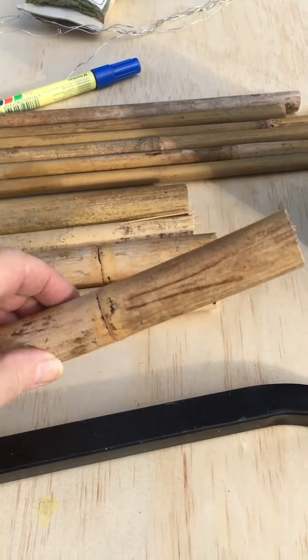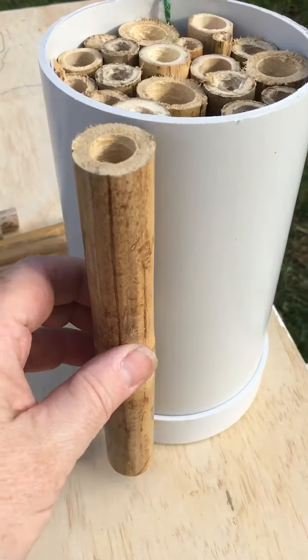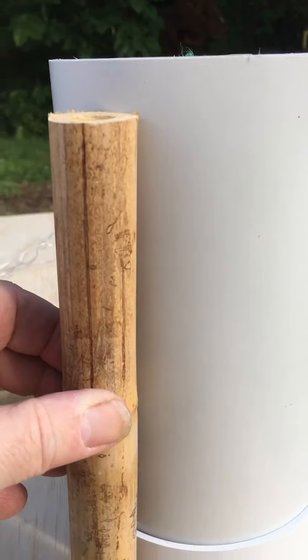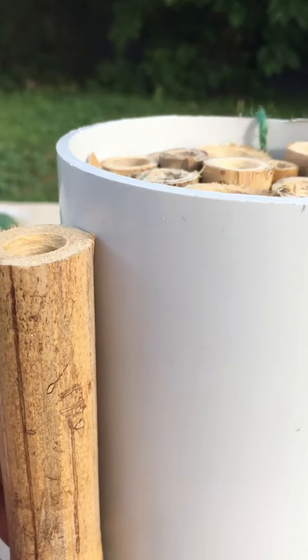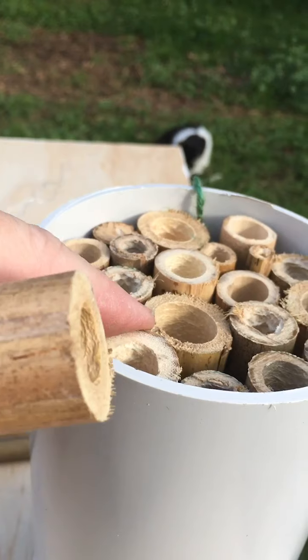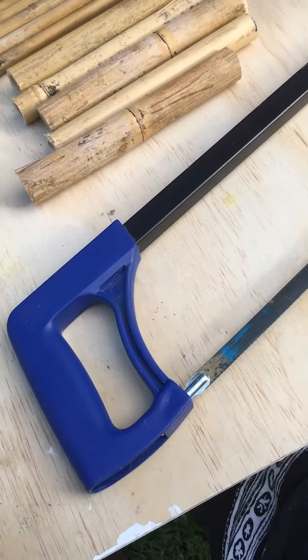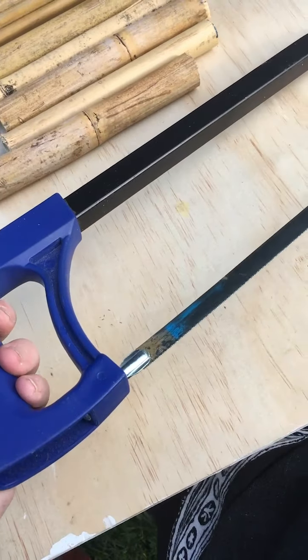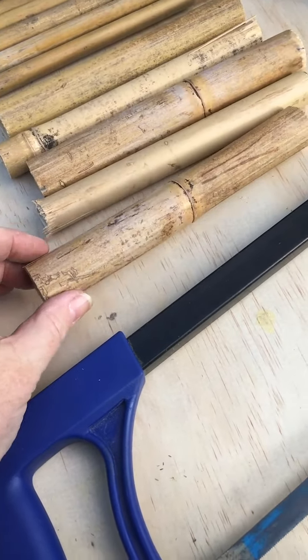Cut your bamboo into lengths just a little shorter than your PVC pipe. My PVC pipe is 20 centimeters and I've cut my pieces to about 19 centimeters, because we want them to be recessed a little bit inside the tube. To do this you can use a hacksaw and do it by hand, or if you have access to power tools you could use a jigsaw.